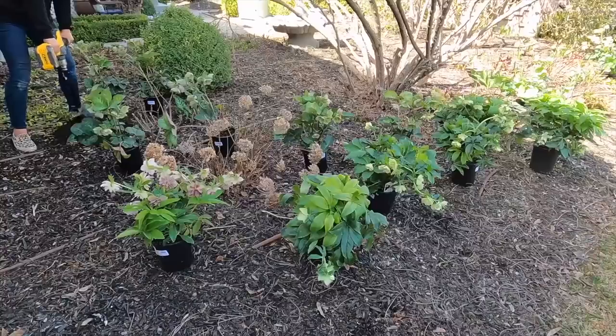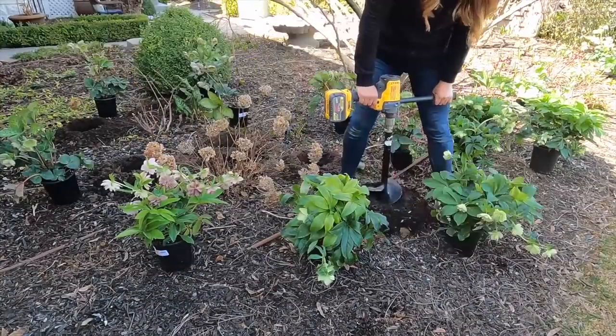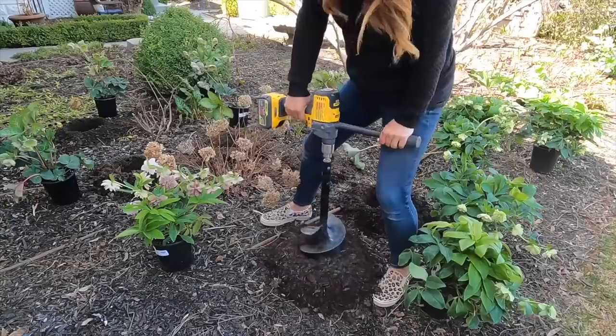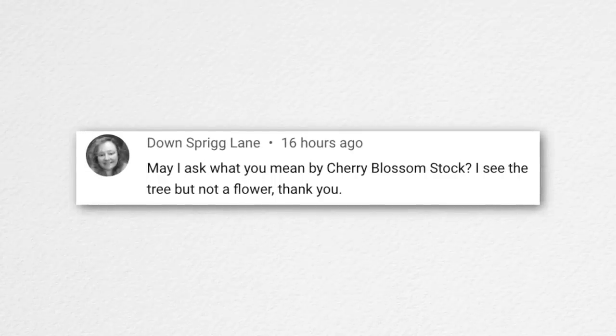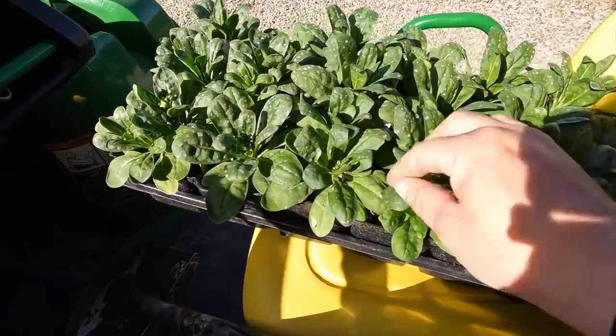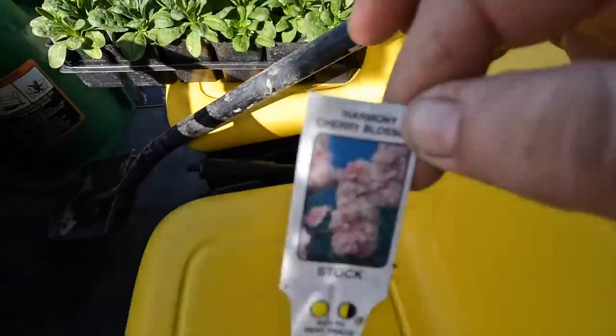Poco D asked how my shoes are always clean — I just hose them off when they get muddy. They also noticed I don't wear socks. Dirt in shoes doesn't bother me; I grew up in bare feet so wearing any footwear at all is a step up. Down Sprig Lane asked about 'cherry blossom stock' — it's a specific variety of stock flower, an annual cool-season crop that produces clove-scented blooms. My mom has a tradition of bringing me a flat of it on a random spring day, and she takes a flat home to her own house too.